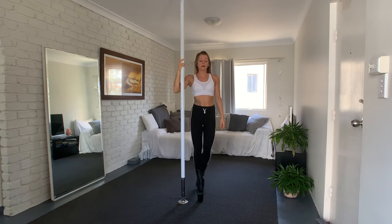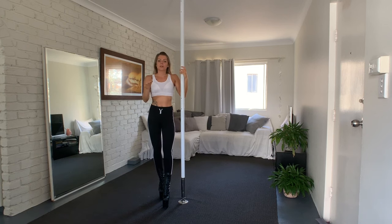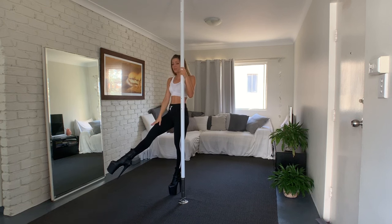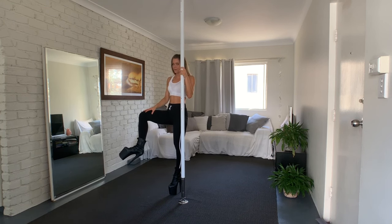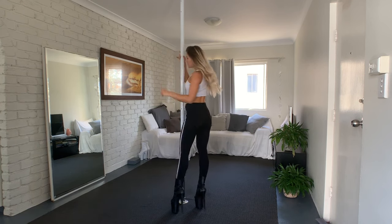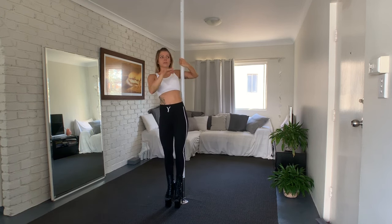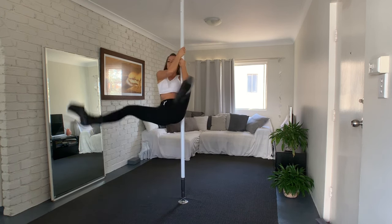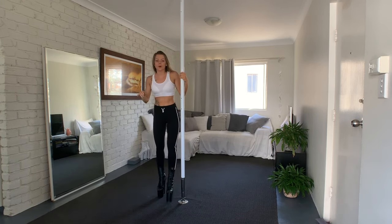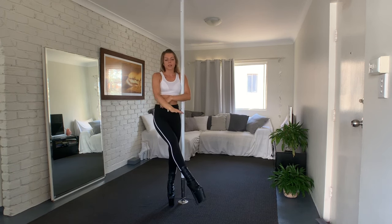If you think you can't get your legs that high, that's totally fine. Keep your legs really low, but point your toes and straighten your legs. Don't bend them or let them droop. Stay low and it will still look good. It won't look good if you try to force height with bent, sloppy legs.